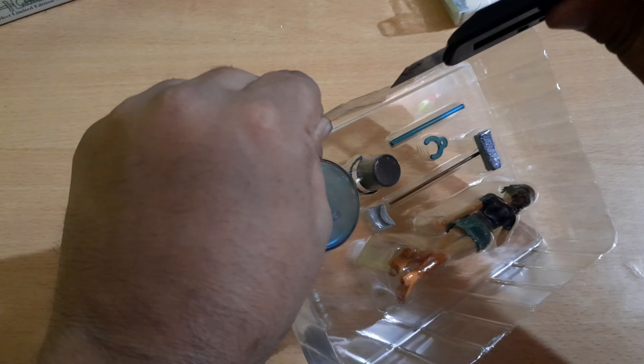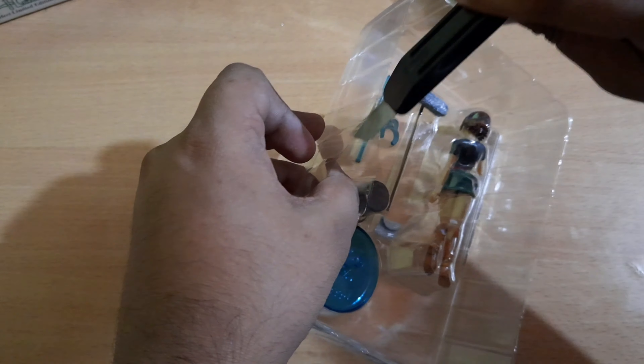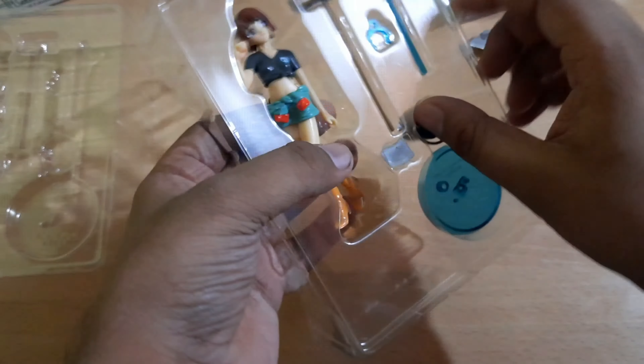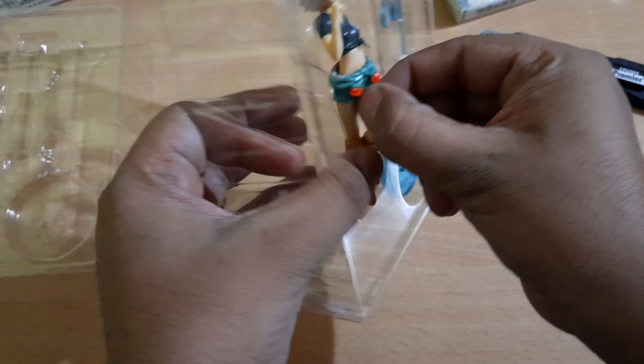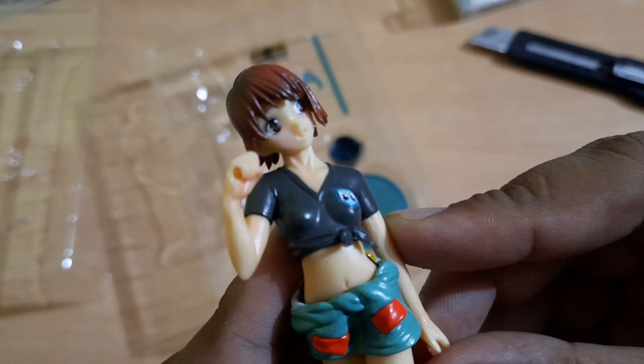I'm so sorry, I destroyed the box — but don't worry, I have one more. If any of you want this action figure cheap, just let me know because I'm going to be selling one of them. I can't keep two. Let me show you a close-up view.